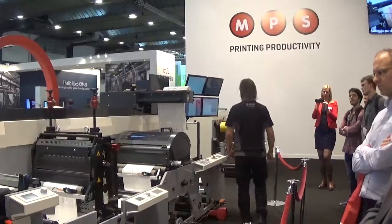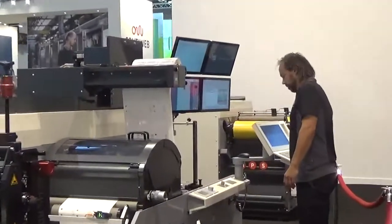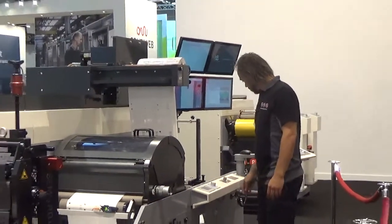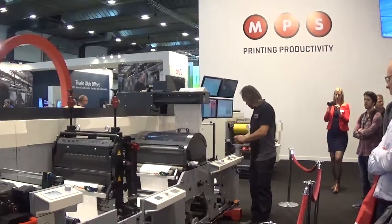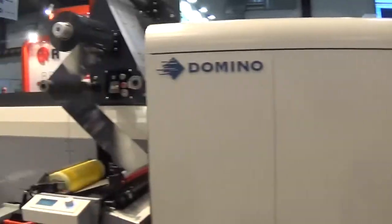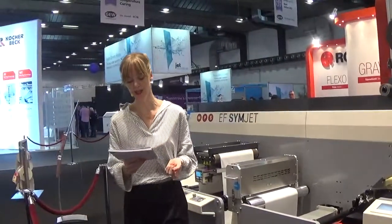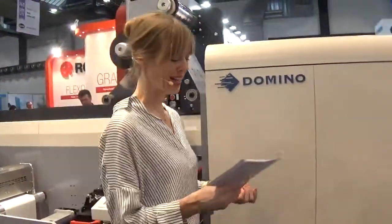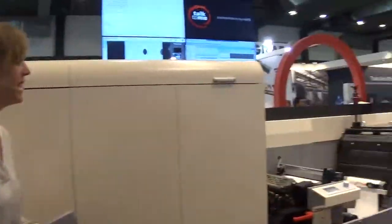So today we are running a job on PP White with cold foil, six-color inkjet, and garnish. This press has in-line finishing with a rotary or semi-rotary die cutting, the matrix waste will be rewinded, and at the end we will have an end product. So Hans, please start the press.